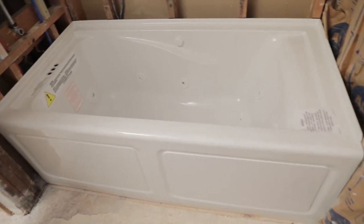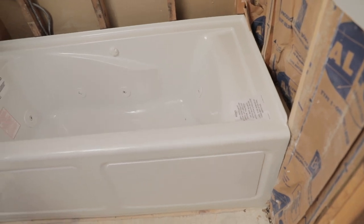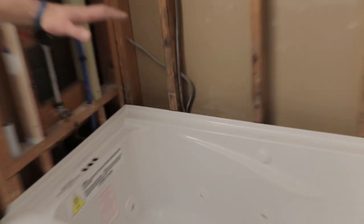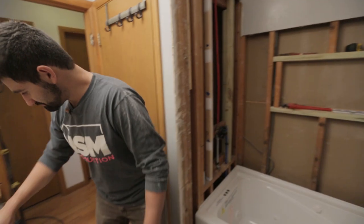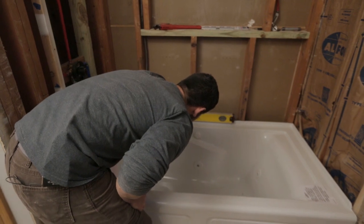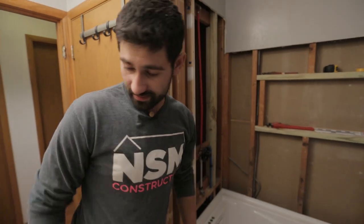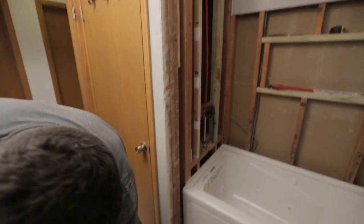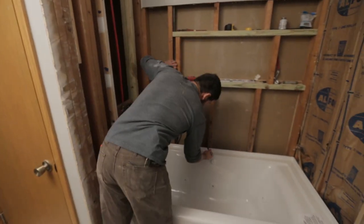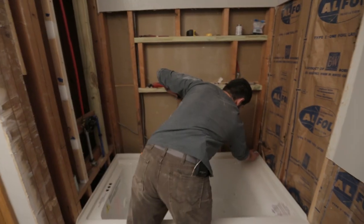This is our dry fit, and really why we're doing this is so that we can test to make sure that the tub can be level. The back here is level right now, which is a good starting point. I took a marker and marked that line, and we're gonna use this mark later to come back and attach some boards to support the tub.